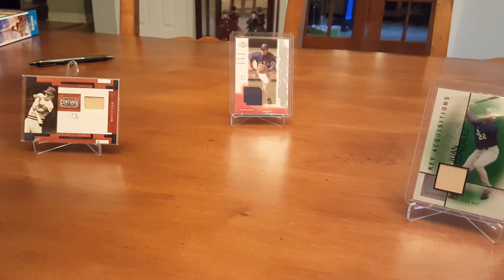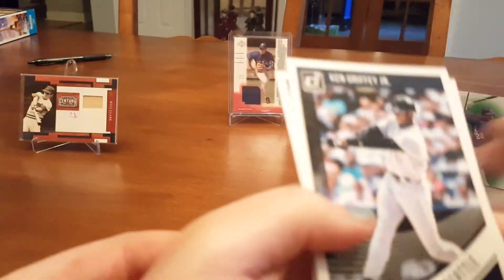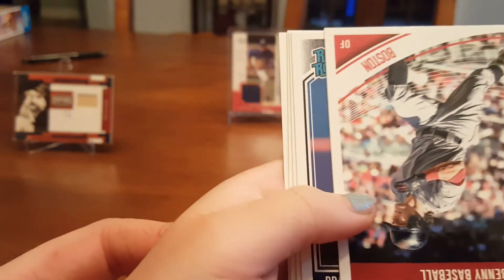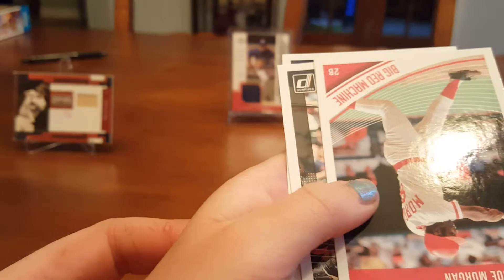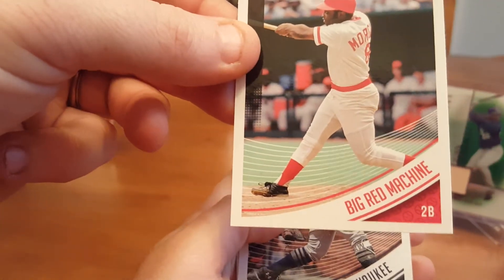Hoping we can maybe pull some hits. These are Hobby Packs. The card shop had like nothing left of 2019 really, except for the new stuff. Let's go — there's a Griffey in here. Griffey Jr., DeGrom Diamond Kings, Will Myers, Benny Baseball, Rated Rookie Woodruff, Big Red Machine Joe Morgan.